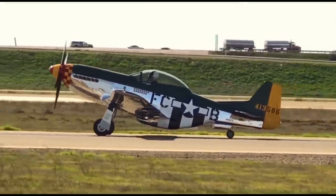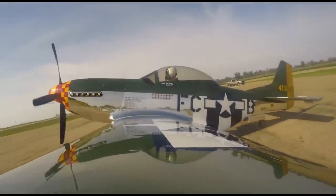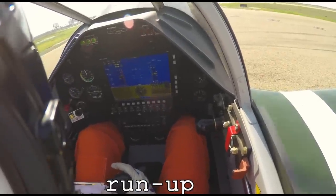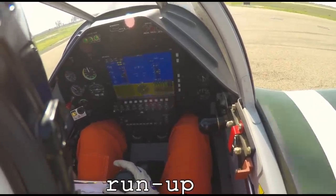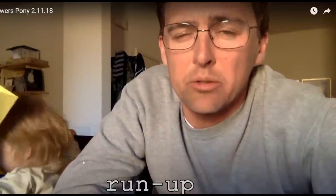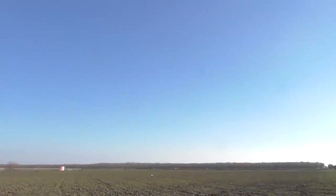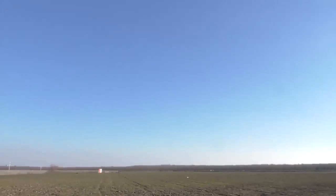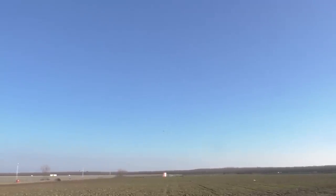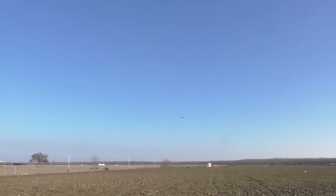I later found out the pilot was Elliot Seguin, who is a kind of famous test pilot on YouTube. He came over along with his buddy and told me a little more about the plane. They said they were going to fly it again in another hour after lunch, which gave me time to run home and get my camera and also my high-speed camera so I could film it flying over. I had no idea he was a fellow YouTuber — I want to support his channel, fascinating stuff, you need to check him out. The plane is called Bauer's Pony, also known as Hurry Home Honey. The engine develops 650 horsepower and the plane has an estimated top speed of 350 miles an hour.